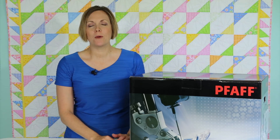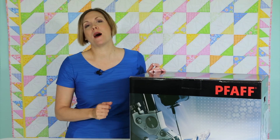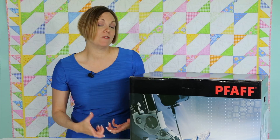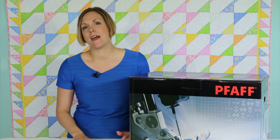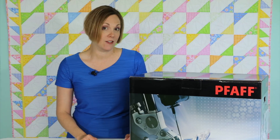Hi, I'm Sarah from SewingMastery.com, where we take sewing machines, open them up, and then do a video on every page of the manual. These videos are really short and sweet, allowing you to go back at any time and find just the right segment or topic that you're looking for when you need help.